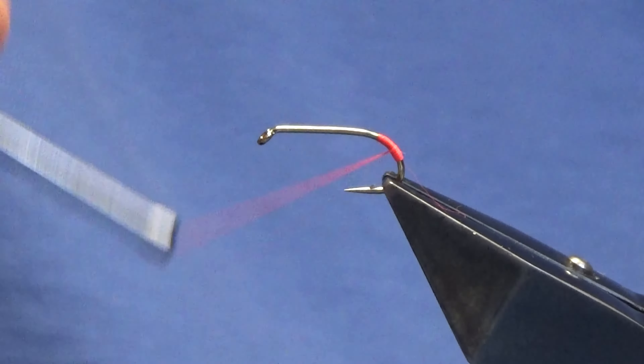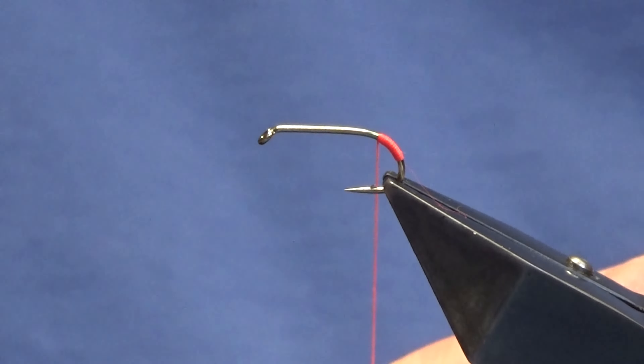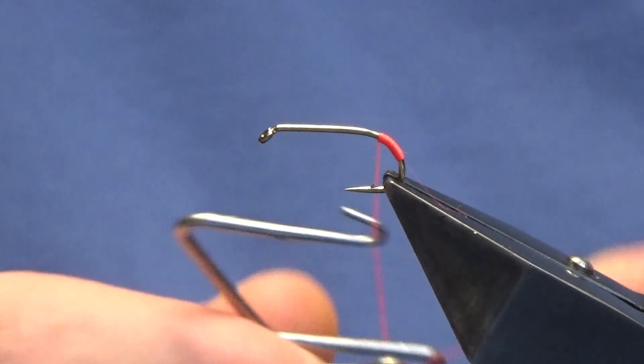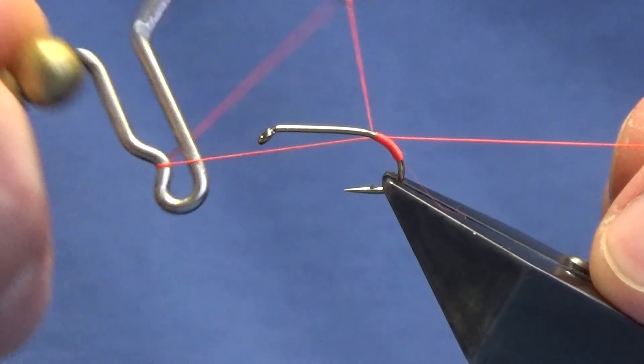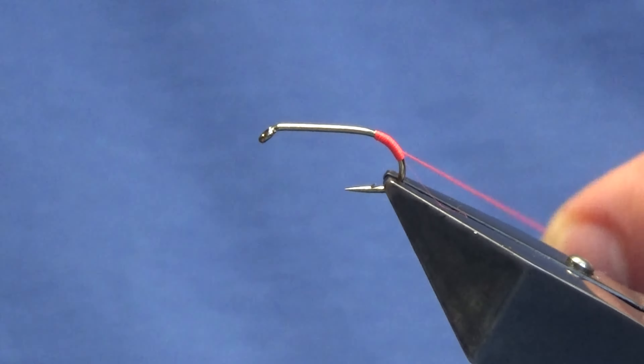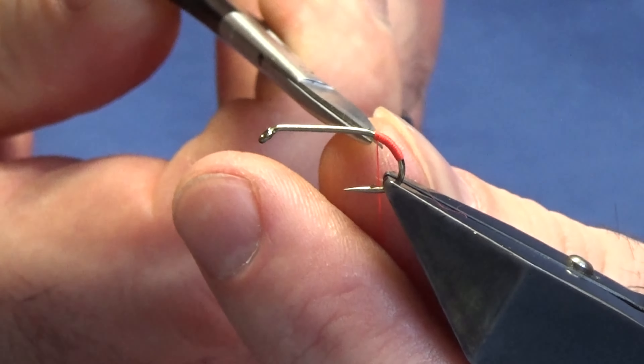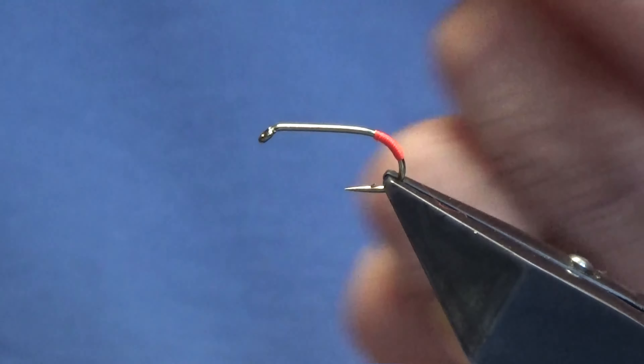Then just work your Glo-Brite floss back up to where you started it, keeping the floss tight. I'm going to come in and throw in a two-turn whip finish, tie the floss off nice and tight, and then we'll come in and trim away the excess of the Glo-Brite.